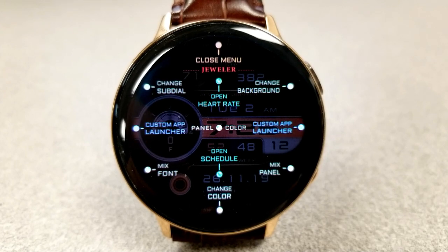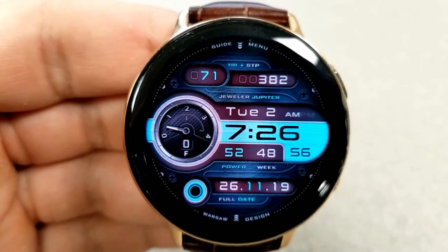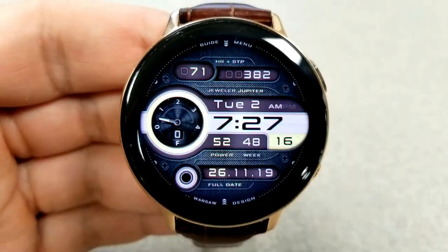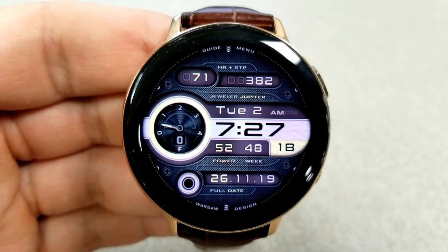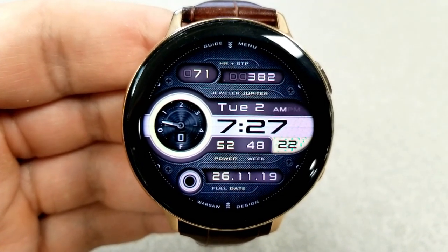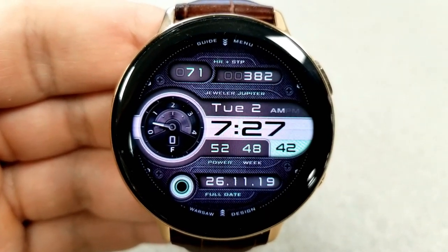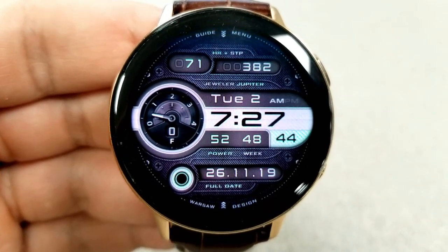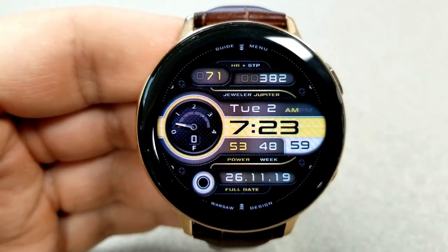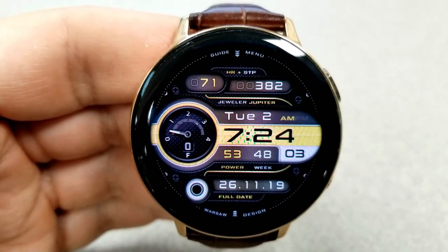As far as themes go, you can change the style of that large sub dial, the background textures and colors, the colors of the LCD panels, and that panel in the center of the face which also wraps around the sub dial. You can also change the font as well as color variations for other display areas — giving you an impressive six different areas to really personalize the face to your own tastes.